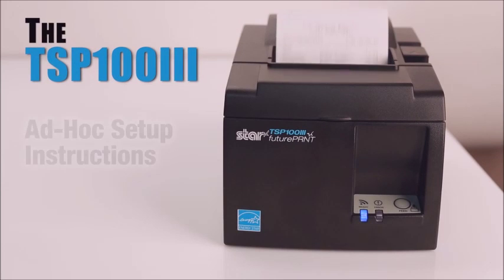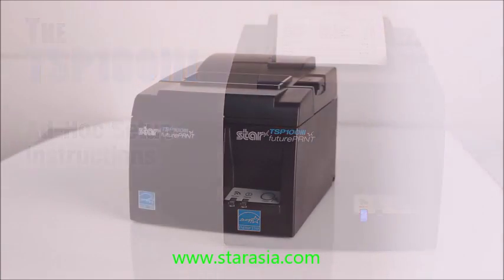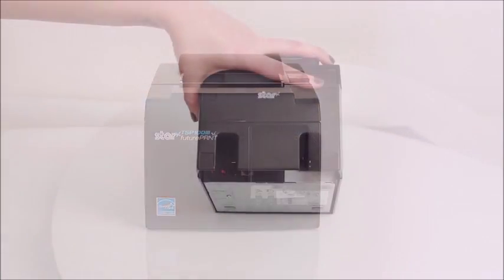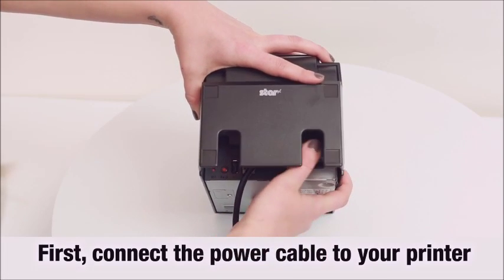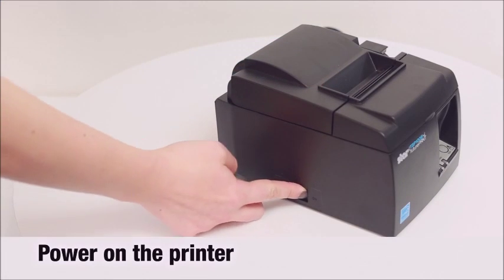These are the TSP-103 Ad Hoc Setup Instructions. Congratulations on the purchase of your new TSP-103. First, connect the power cable to your printer, then power on the printer.